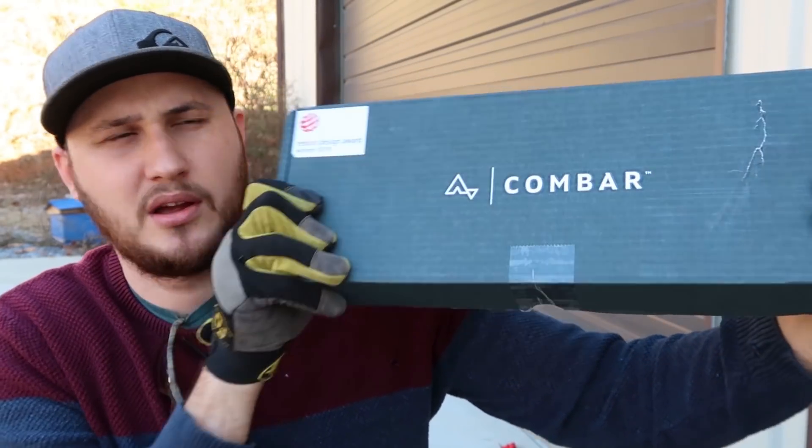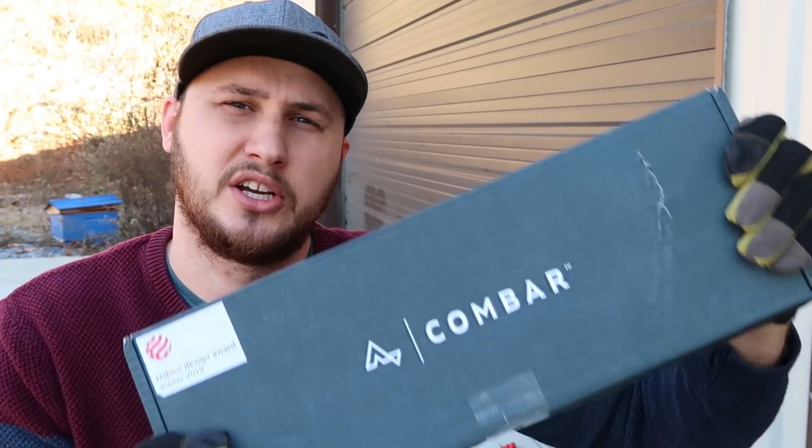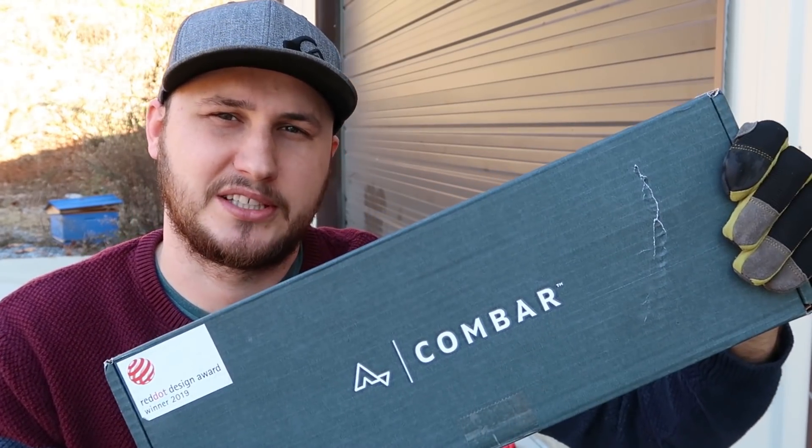What's up guys, for today's video I'm going to put to the test the Comp bar — I hope I pronounced it right — but this is a $600 survival tool. Let's see what this thing is all about.